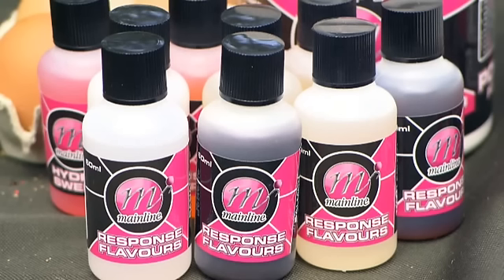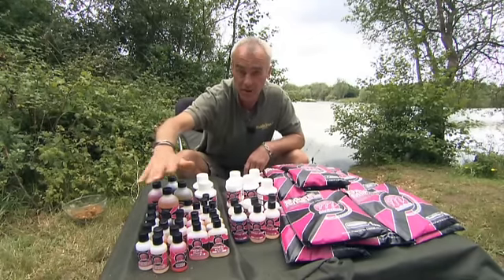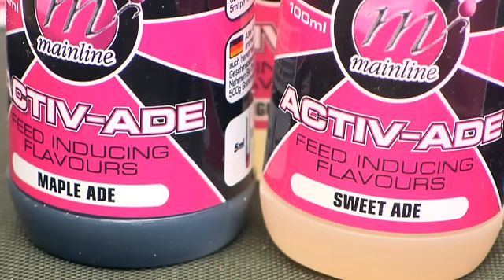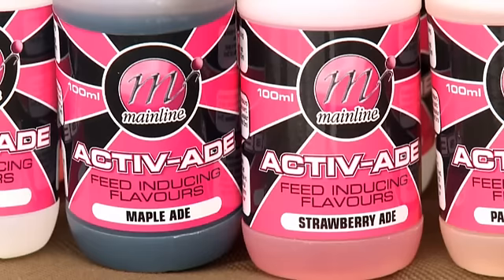Now there are 12 flavours in this range but they're not just a different flavour on the same base — there are different bases used within the range, so there really is a definitive difference between the flavours that you choose. The active aids are flavours that we import from America, used in the animal feed industry, and with the blend of aminos and flavours, it actually triggers a feeding response which they use in animals and fish.